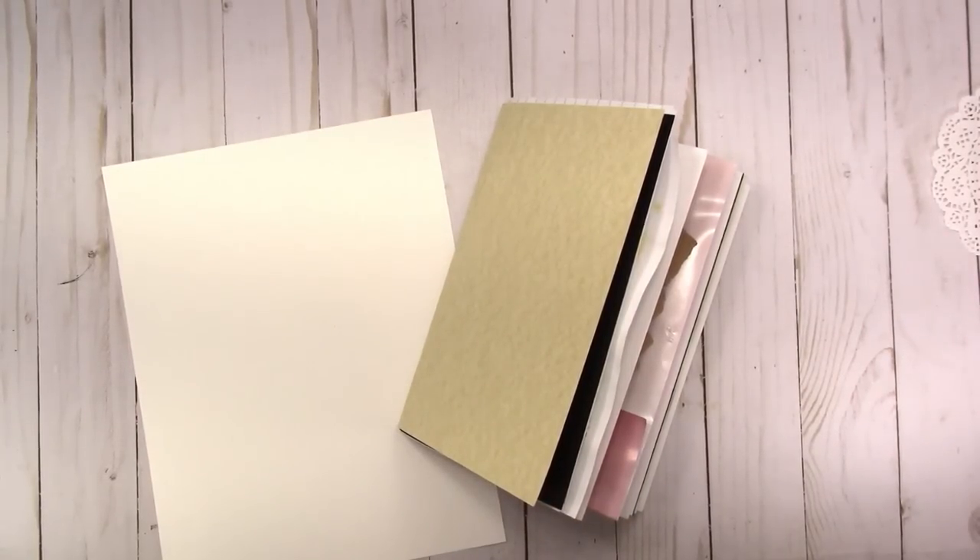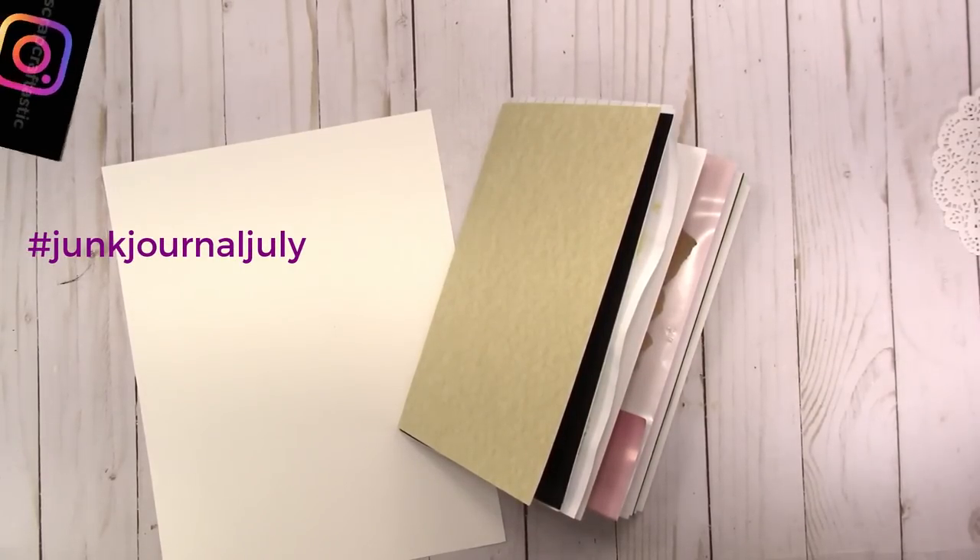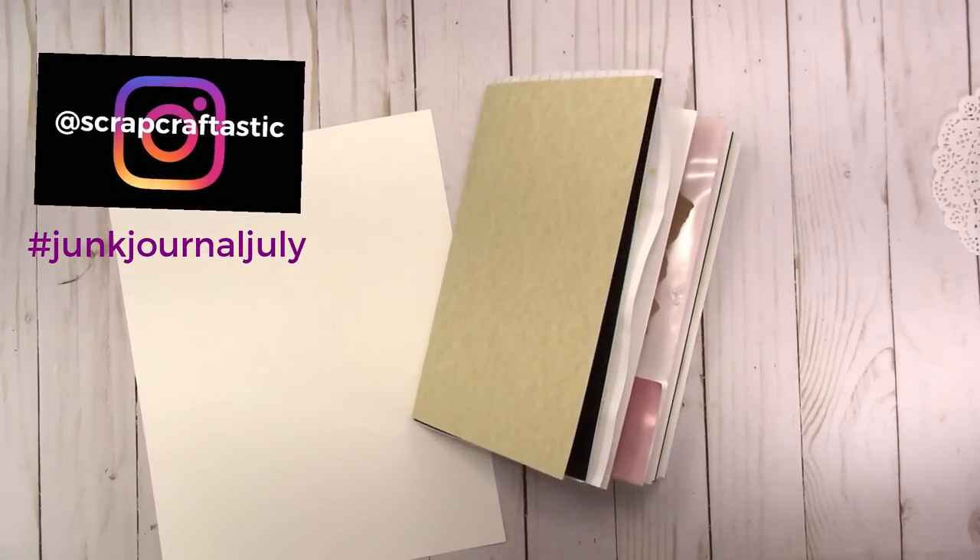Hi, this is Rochelle with Scrap Craftastic and I am back to work on my journal for Junk Journal July. I'm going to go ahead and start working on the cover.